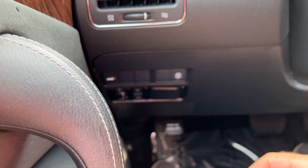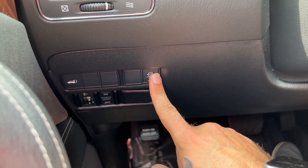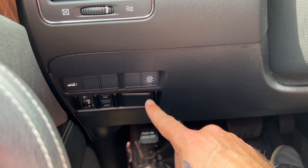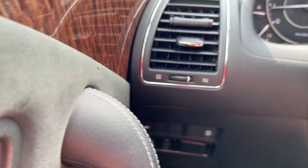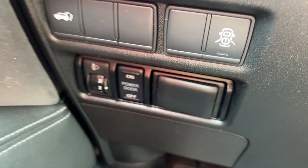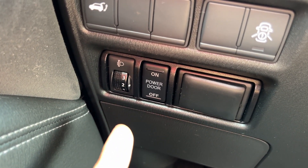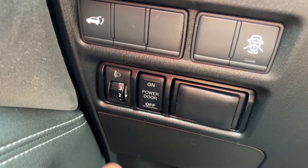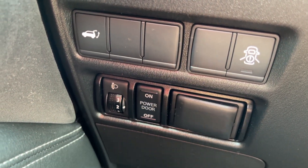On the left-hand side of the dash here, we've got our power liftgate control, and this other switch is actually a headlight angle adjuster — depending on if you're towing, you can adjust the angle of the front headlights up or down. We've also got our power door switch right here.